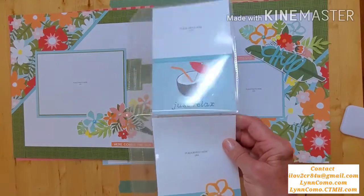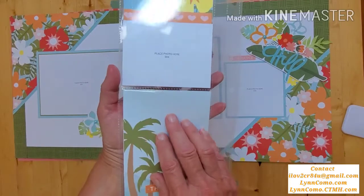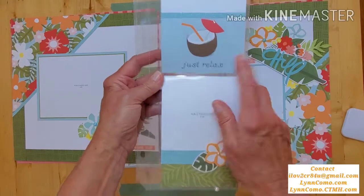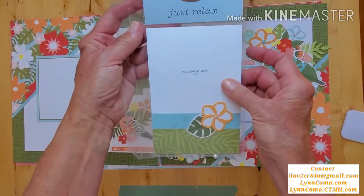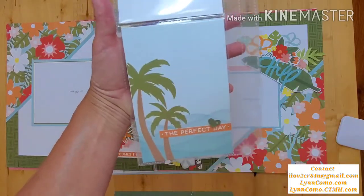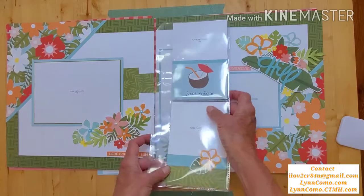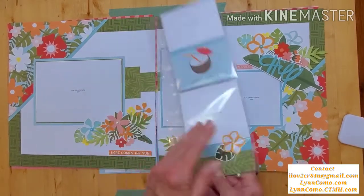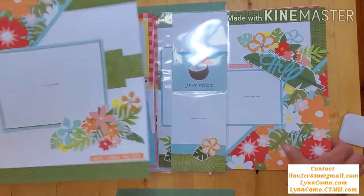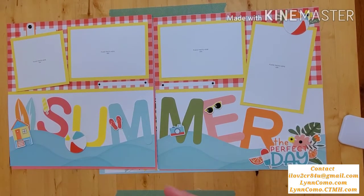For those that have pocket pages — you can also buy them separately — I love this four-by-six layout, but I changed it to show you can do a three-by-four photo and a picture my life card, or a four-by-four photo. I used a journaling picture my life card and some stickers, changing it into a three-by-four. So you have lots of photo options, and this would get inserted inside your album.